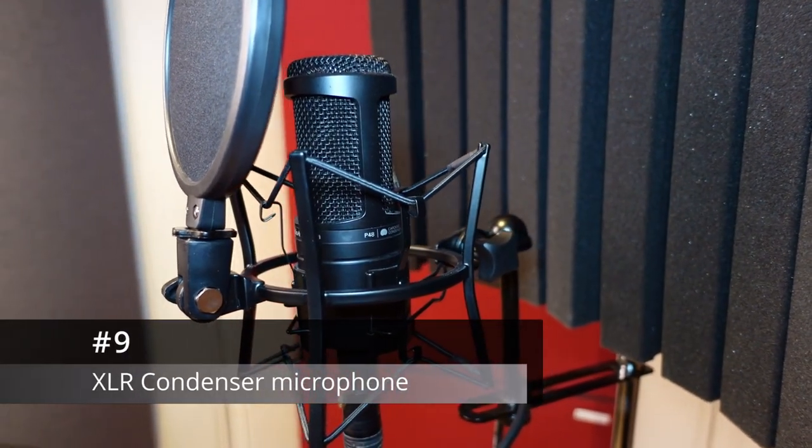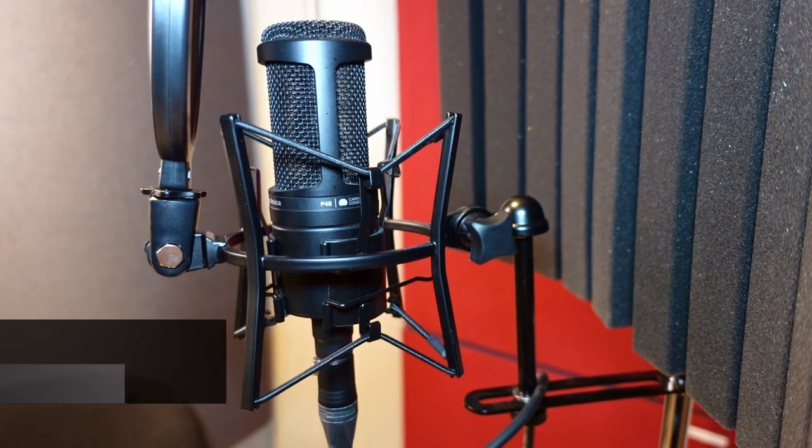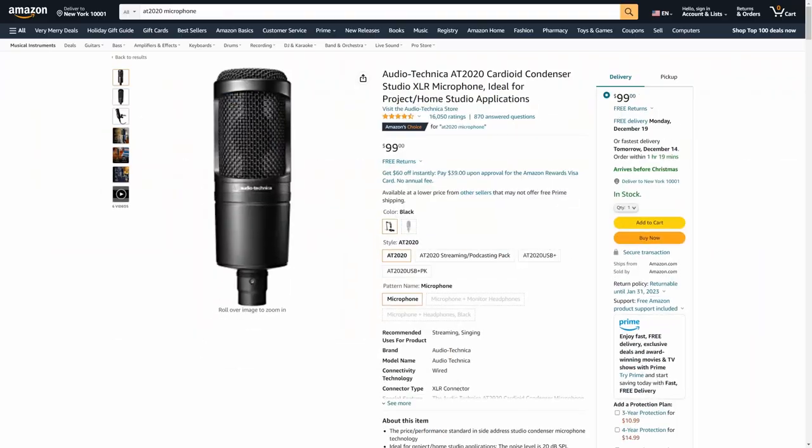Number nine. The Audio-Technica AT2020 Condenser XLR Studio Microphone. This is one of the best sounding microphones you can get in the budget segment.